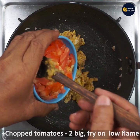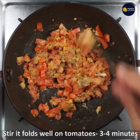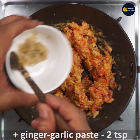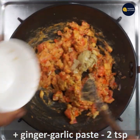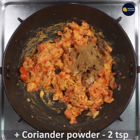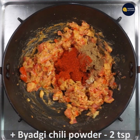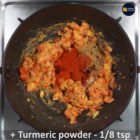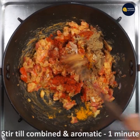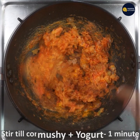Now add chopped tomatoes — 2 big tomatoes — and fry on low flame again, so that the besan combined with onion will be coated over the tomatoes in 2-3 minutes. Now add ginger garlic paste 2 tsp, coriander powder 2 tsp, bayadgi chili powder or Kashmiri mirch powder 2 tsp, and turmeric powder 1/8 tsp. Combine all and fry till aromatic for about 1 minute on low flame. By then, tomatoes will have turned mushy.